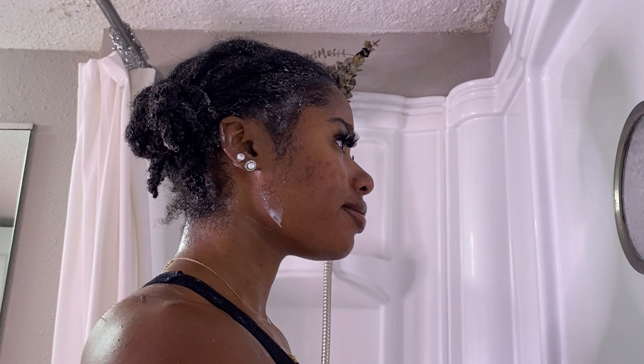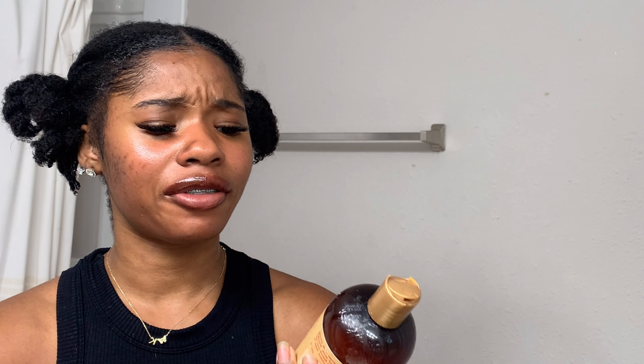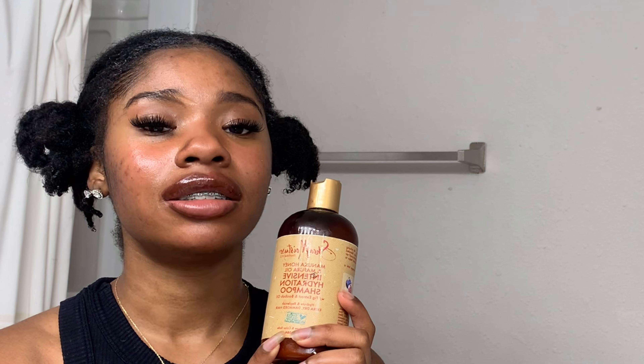Wash day is officially over! I'd give this shampoo a 10 out of 10. It left my hair feeling so soft after shampooing — super lightweight, and my hair has never felt this soft after a shampoo before. It definitely does its job and is very moisturizing. Honestly though, I think I need a protein shampoo because I have high porosity hair and my hair needs protein to keep its strength. If you guys have any recommendations for protein deep conditioners or shampoos, let me know.